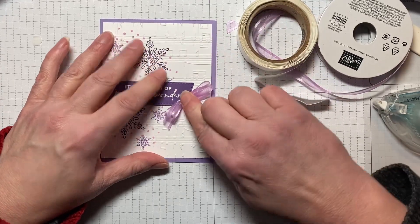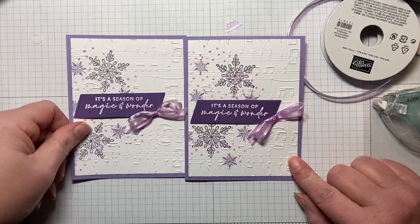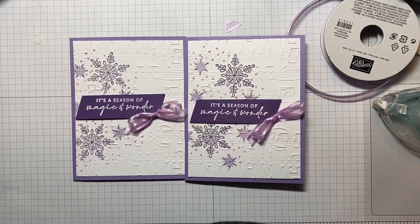Then we just pop that on the corner of the sentiment, and that's all there is to it! Here's the one we made, and here is our original. If you have any questions, please leave them in the comments down below. Thank you so much for watching.